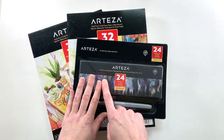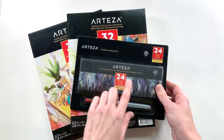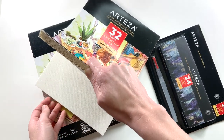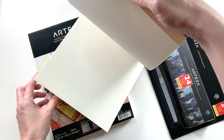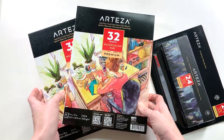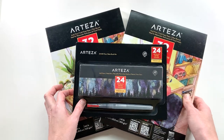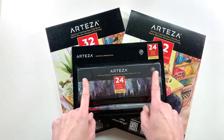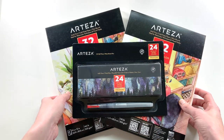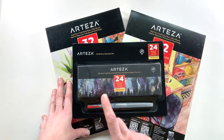I'm going to be checking out the metallic watercolors, which I am super excited about — 24 colors all in a half pan. I cannot wait to get it set up, and they also sent me two of their premium watercolor pads. I'll make sure to link any products I use down below, and then I'll put you all on fast forward and let's go.